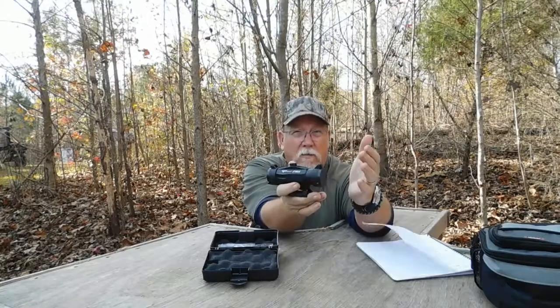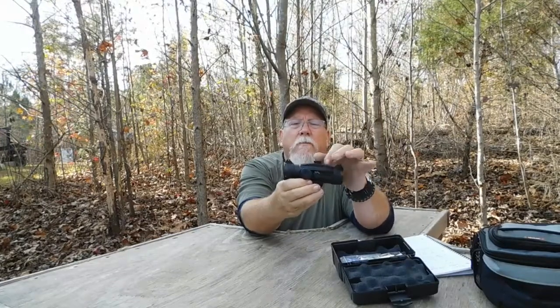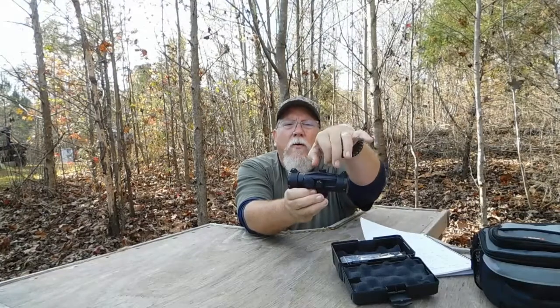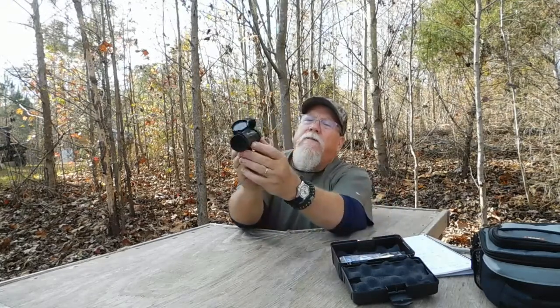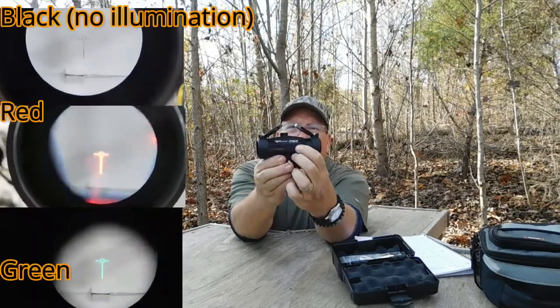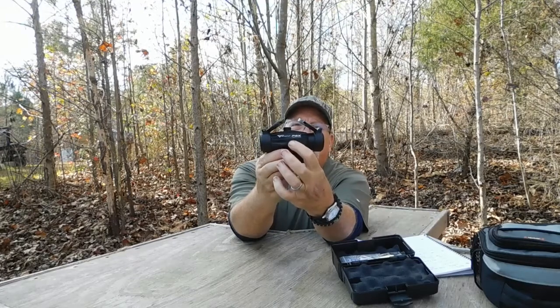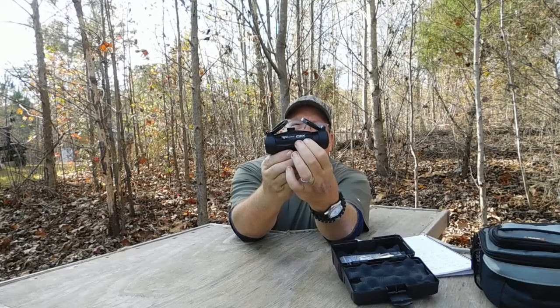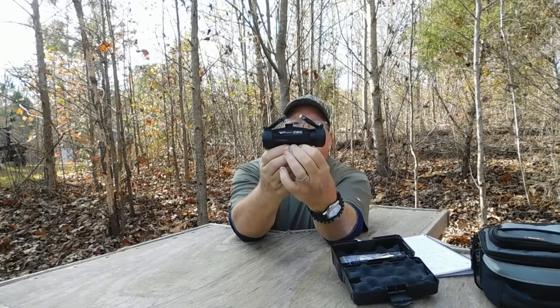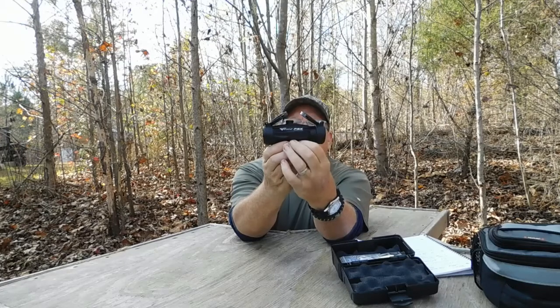It's made out of aluminum and feels solid. It has elevation and windage adjustments — to use them you lift up and then turn. There are also up and down buttons: to illuminate the reticle you press and release; press plus to increase brightness, minus to decrease; press both simultaneously to change color from red to green, or to no color.